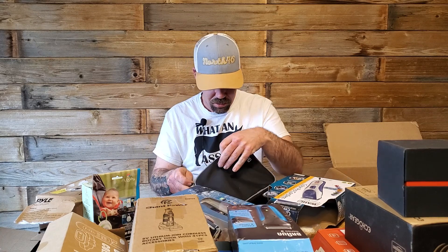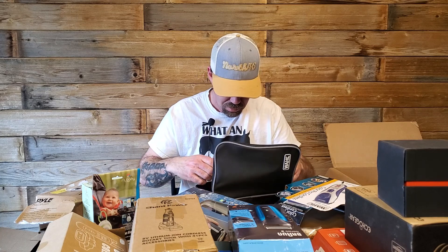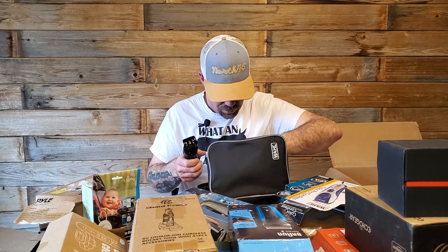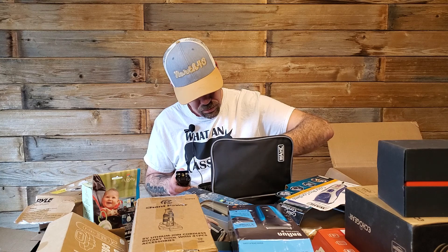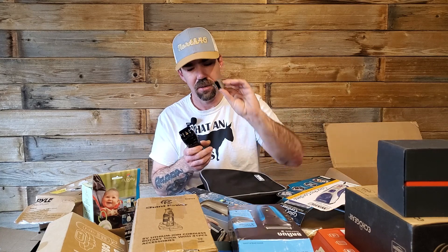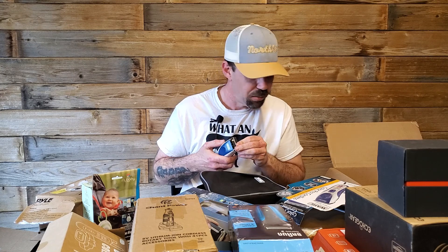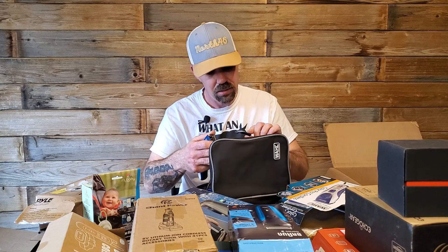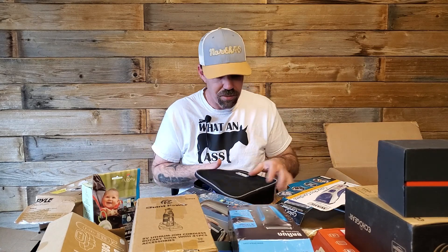It was not factory sealed. Something fell off — I don't know what it was. I think a part's missing. Oh, I found the part that was missing. I'll tinker with this and see if I can get it back together. There's the whole shaver kit — it turns on, I'll just have to figure out how to put it back together.